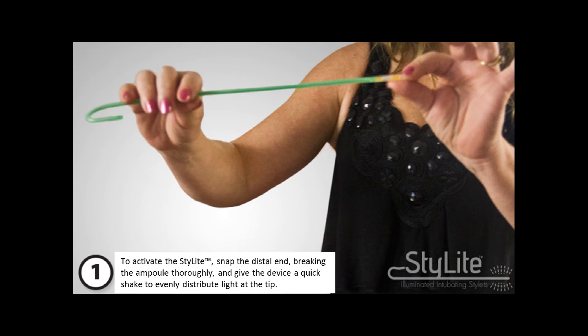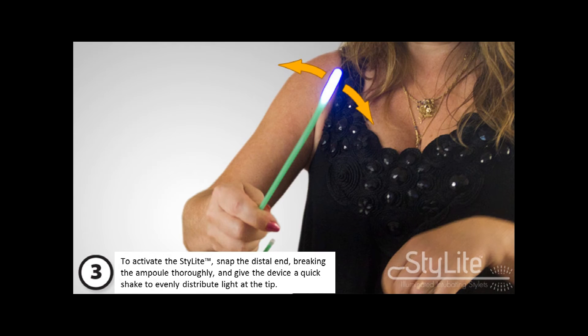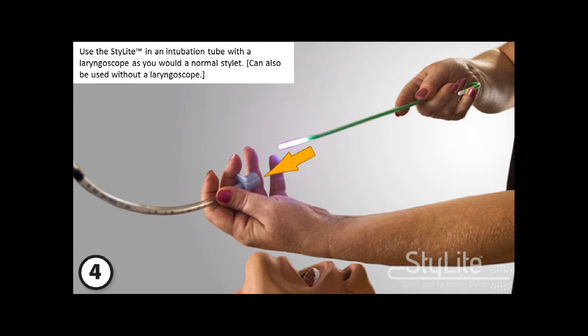To activate the stylet, remove it from its packaging and remove and discard the black protective cap. Then snap the distal end, breaking the ampule thoroughly, and give the device a quick shake to evenly distribute light at the tip.